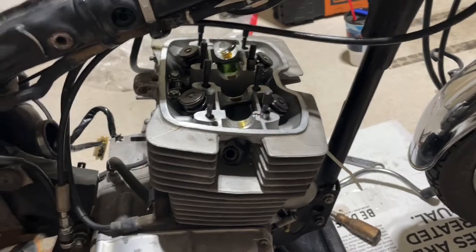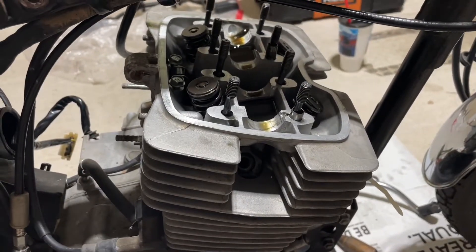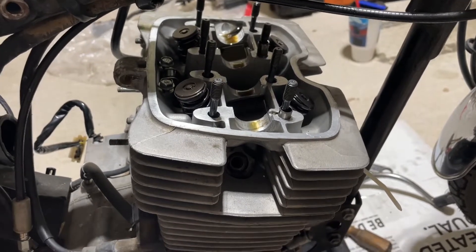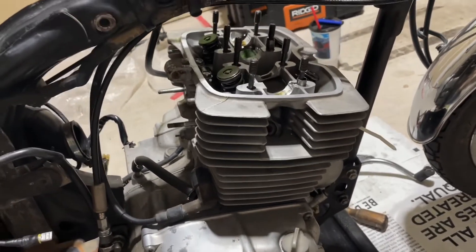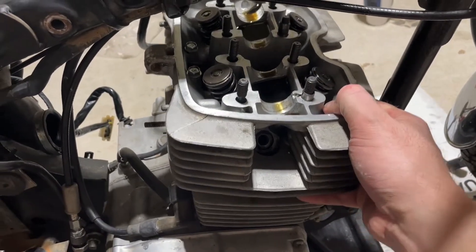So this is a really fun update. The Haynes manual says that this bike allows for a top-end rebuild to be done while the engine is on the bike. I've got everything taken off and it's ready to go.